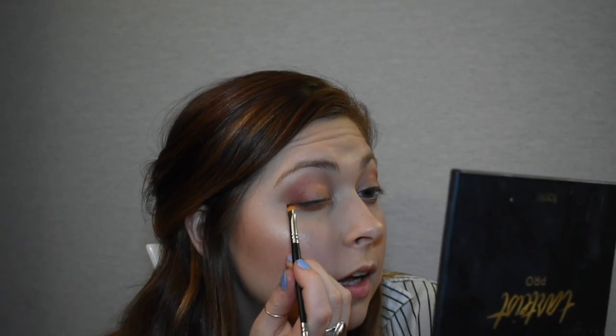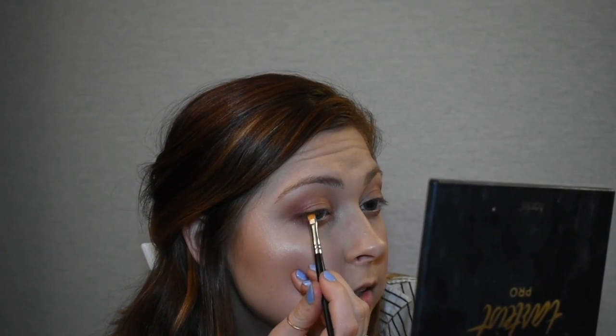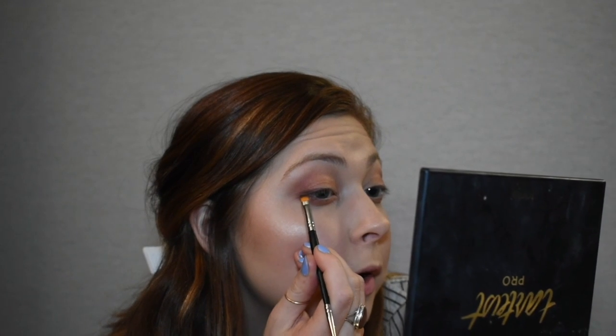To make my eye makeup look polished, I'm going to grab my Tarte palette again and go to the fourth shade down called Smoke. I'll take that on my angled liner brush — it's a Morphe, just about five or six dollars — and take it right across the top lash line.